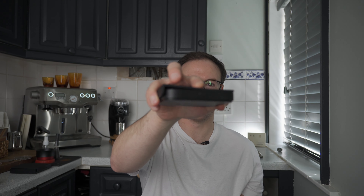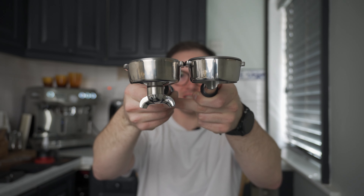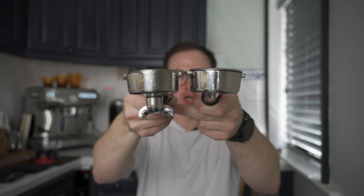Another great advantage of the bottomless portafilter is you just get more clearance. When it's locked into your group head, you've got more clearance. So if you've got a scale which is not super thin — like this Ikea Luna, probably one of the thinnest you can buy — but if you've got something a little bit bulkier, the bottomless gives you that little bit of extra room. If you put these side by side, look how much lower the spouted sits, which is basically taking up cup clearance. If you want to put a mug in, it can just be a little bit more awkward.